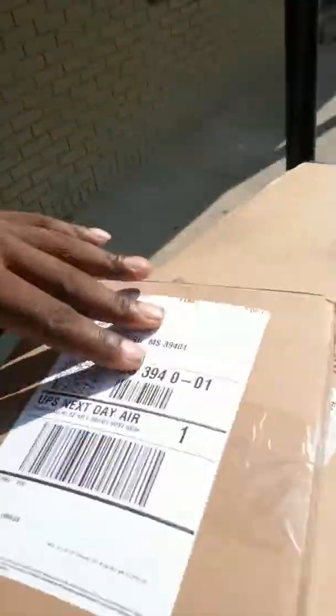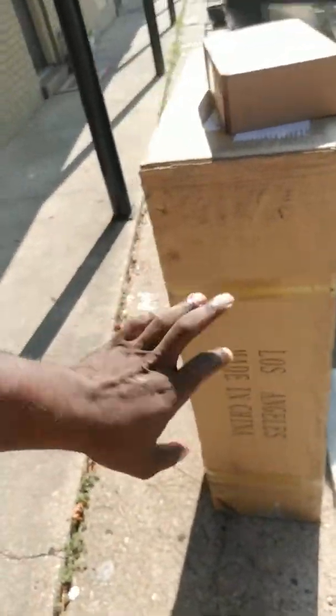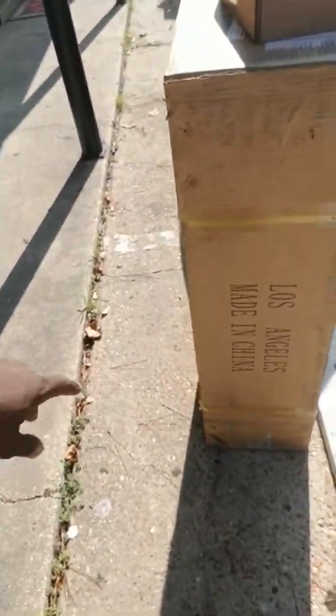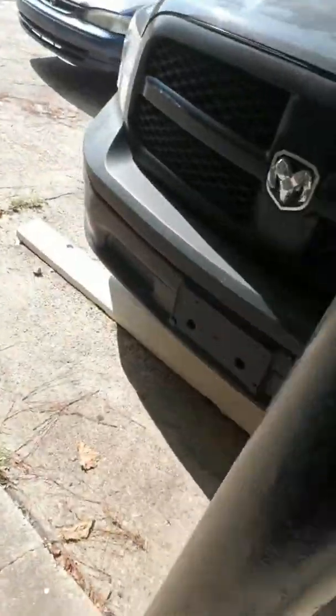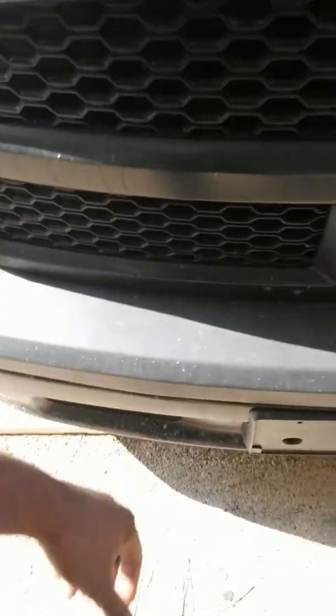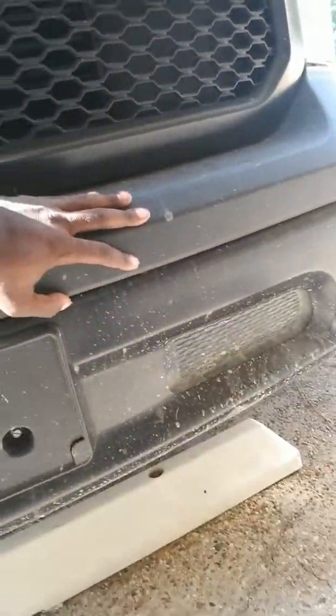So we have our Note 9 and our bull bar that goes for the Ram. Made in China, as always. The reason I was asked to show this is because on this Ram there are two ways to mount a bull bar.